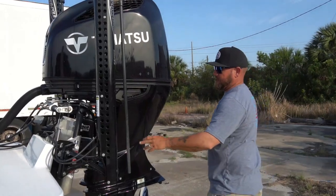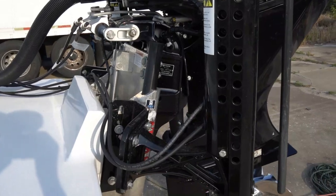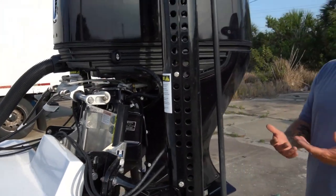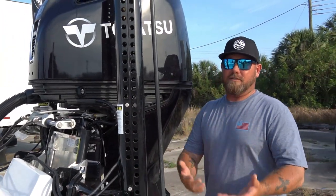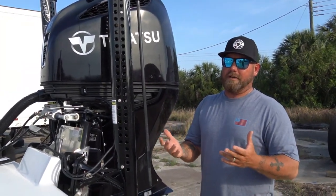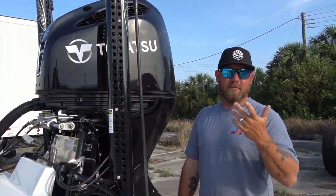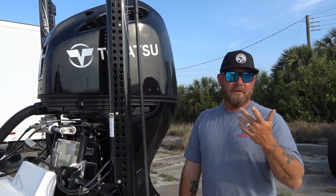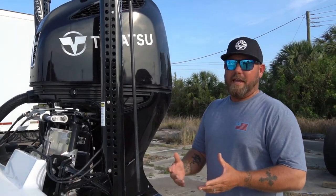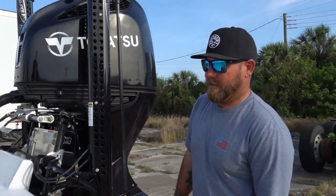We've got a 4-inch Atlas jack plate — that's the little paddle you saw on the side of the steering column. Jack plates — you don't hear a lot about them, some are faster than others, but I haven't heard of any that are garbage. You've got Bob's jack plates, you've got Atlas, and I don't think you can go wrong with either one. This is just the one that Northeast Marine puts on these boats.